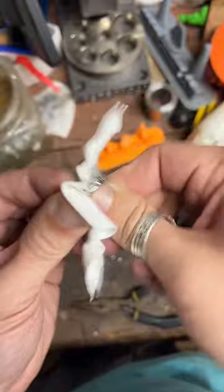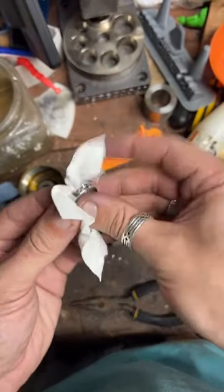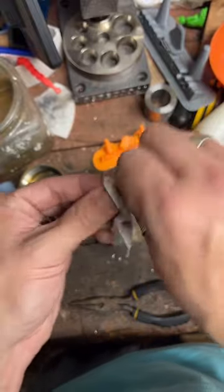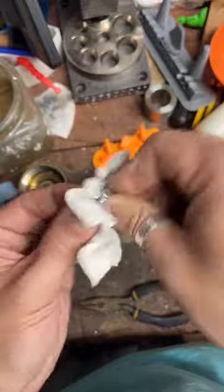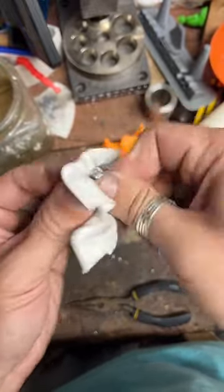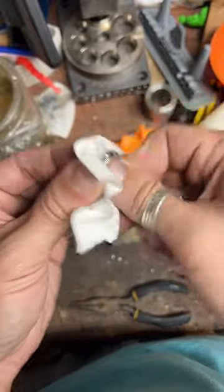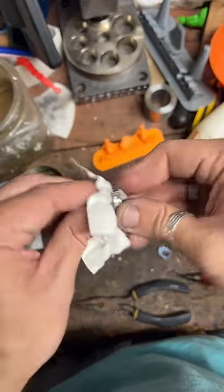Do a little final polish on this and it'll be good to go. I'm all finished with this one and I'd be happy to make somebody else a ring if they're interested. If anybody has any questions feel free to put them in the chat.